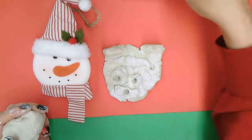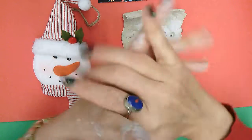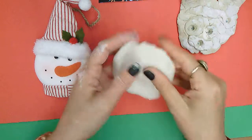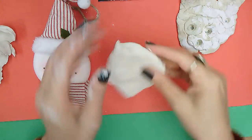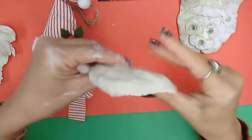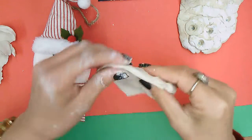We're gonna get started just by pressing the clay straight down flat and starting to create a circle. Leave some clay for the embellishments, but about this size and a little bit thinner — we're gonna flatten it like this, going around making it nice and flat.